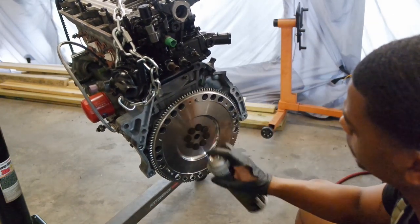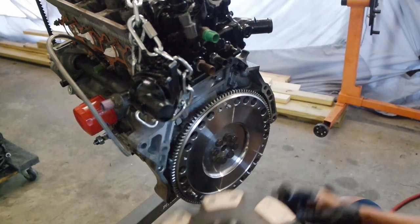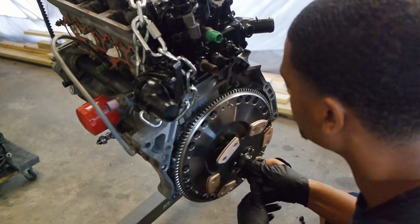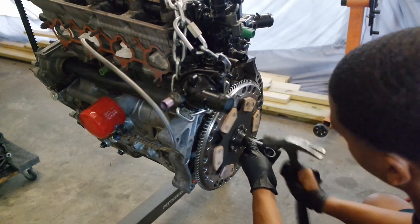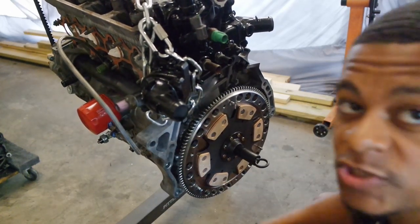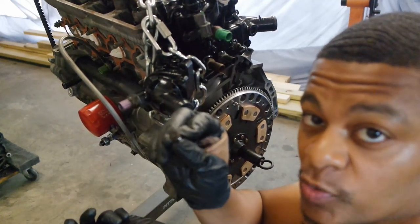After you wipe the surface down, you're going to want to grab your clutch and your clutch alignment tool. Put the clutch alignment tool in — the spline should line up perfectly — then put the other end in and make sure it's nice and snug. You can give it a little tap if you want. Make sure it's on there good, because this is going to keep your clutch aligned. Then you're going to want to put your pressure plate on. Similar to when you put the flywheel on, you're going to need a 10 millimeter 12-point for the actual clutch screws.